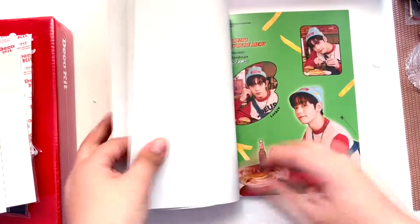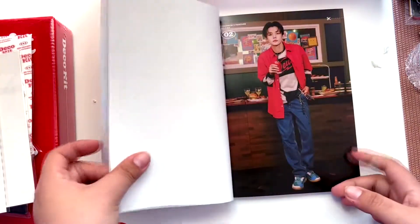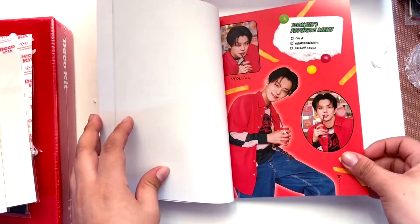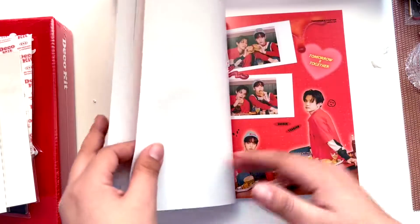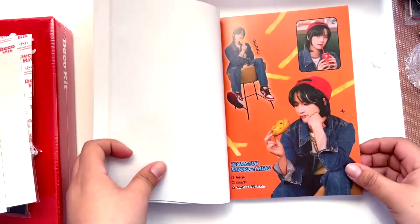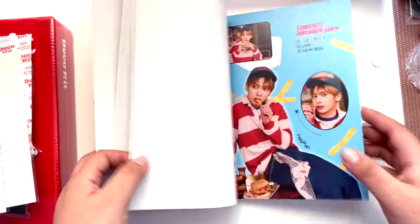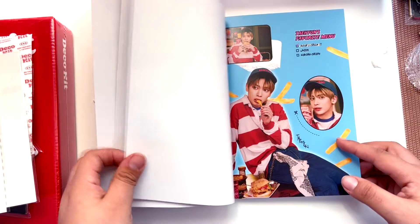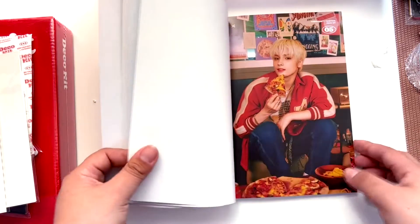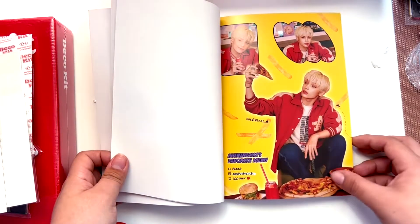Let me look at the photo book. Oh look at Soobin! I love his temple. 'Soobin's favorite menu: MOA's love.' Oh look at Yeonjun! 'Yeonjun's favorite menu: MOA's smile' — of course! He still has the streaks here. 'Beomgyu's favorite menu: MOA's happiness,' oh thank you. 'Taehyun's favorite menu: MOA's cheer.' Huening Kai — 'MOA's hug!'